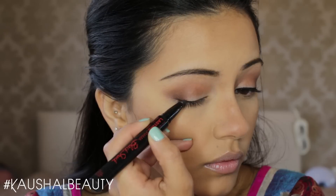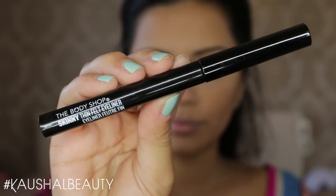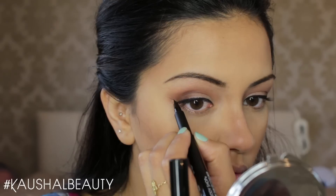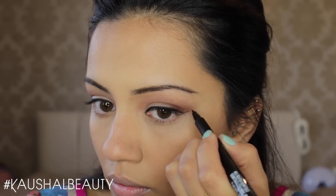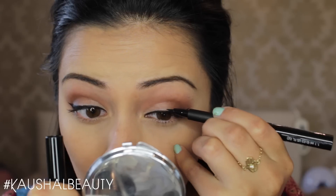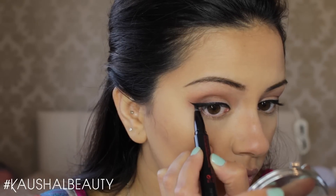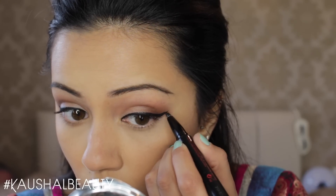Then I decided to take this Maybelline eyeliner — it is super long lasting and does not budge, which is the reason I use this. So I lined my eyes first with that, and then went in with the Body Shop Skinny Fill thin felt eyeliner to draw on my wing, because the Maybelline eyeliner doesn't have a very precise tip to get a really perfect wing. Once I fixed up the shape of the wing, I went back in with the Maybelline Lasting Drama gel liner to go over the wing and make sure everything is locked in place.